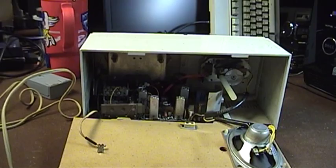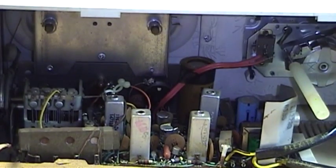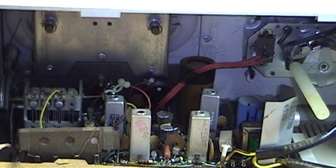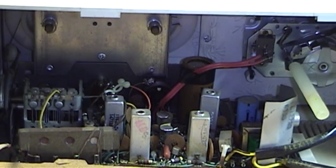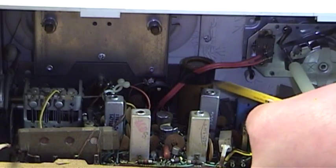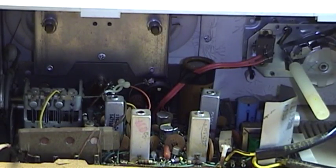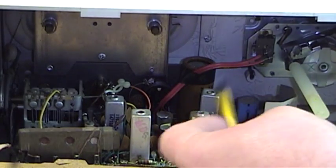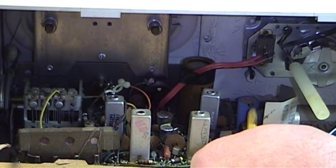You will also notice if we zoom inside the unit — let me get my fluorescent light over here — the original filter capacitor is still sitting back here installed in the set. It's this large cardboard tube. Sitting right next to it on the circuit board, not far from another ceramic power resistor, is a much more modern electrolytic capacitor.